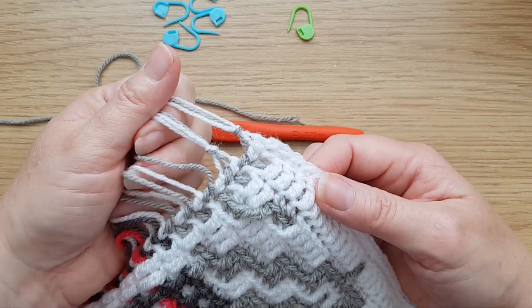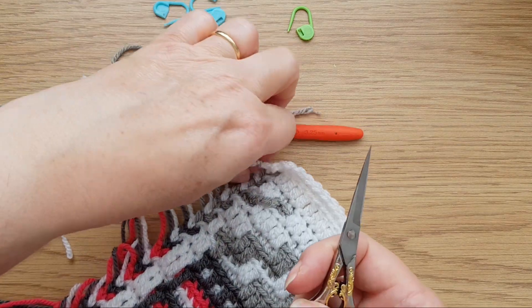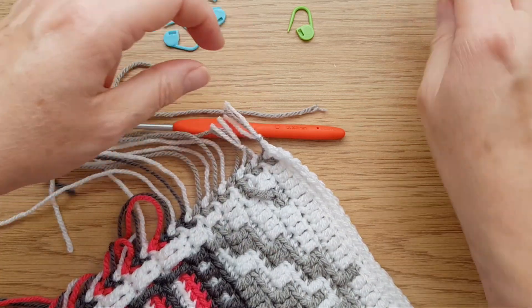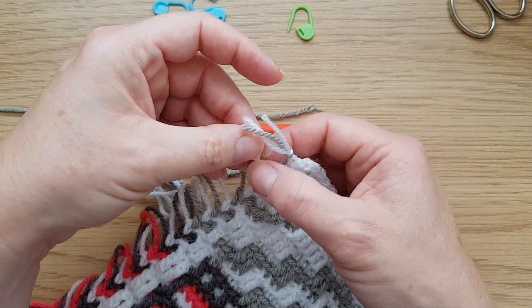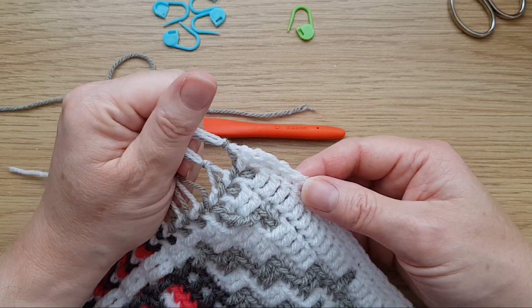Whatever way you do it — tie them together now or later — I prefer to do them now. Go around and do that, and when you have done, just cut them all to around about an inch — two or three centimetres. Not too short. If you cut them too short there is always a chance they'll fray. But like this, they're nice and secure and there's no way that's going to come undone when it's inside the border.